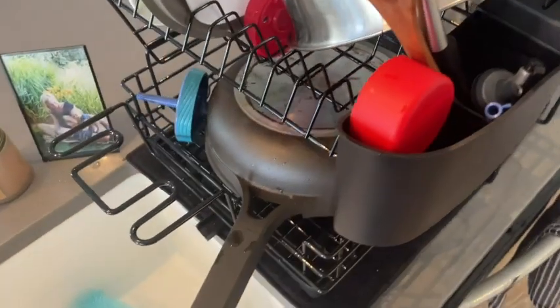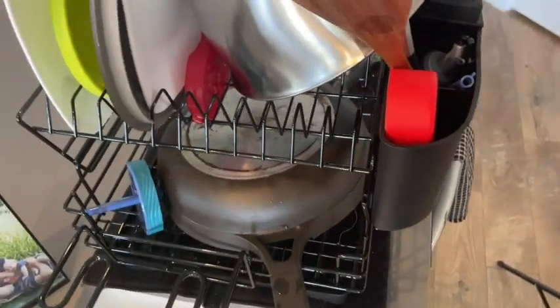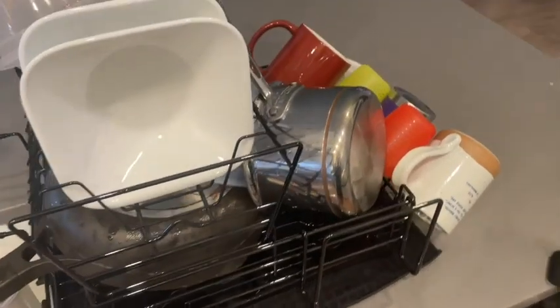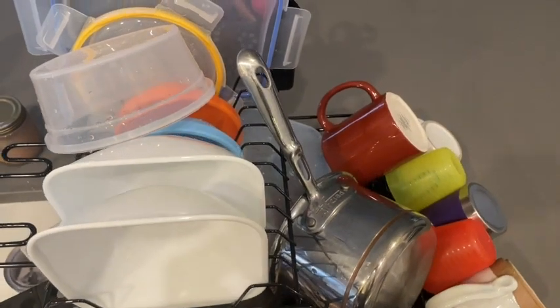Well, having this second tier eliminates that game because you can put all your plates and bowls on this top rack, which opens up the bottom rack for all your bigger items.